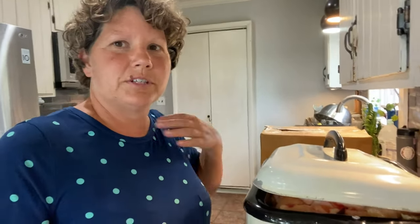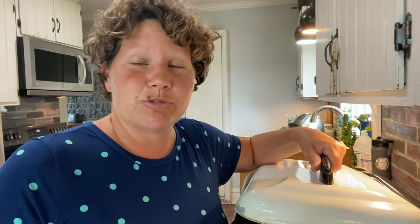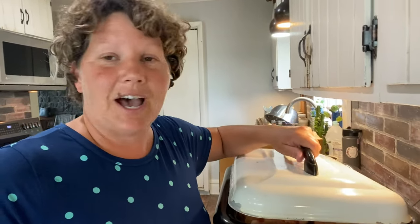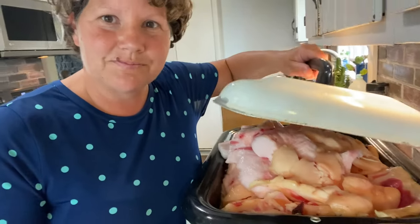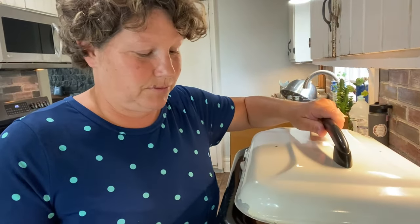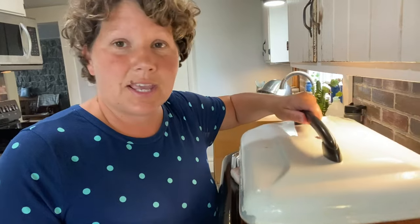About two weeks ago we took one of our beef cows to the local butcher shop and they called to say our tallow and stew meat were ready to be picked up. I don't get all the tallow because I don't have room for it all, but this is 25 pounds of tallow and I have it in my roaster — I think it's a 20-quart roaster. It'll all melt down and the lid will fit on properly in a couple hours.